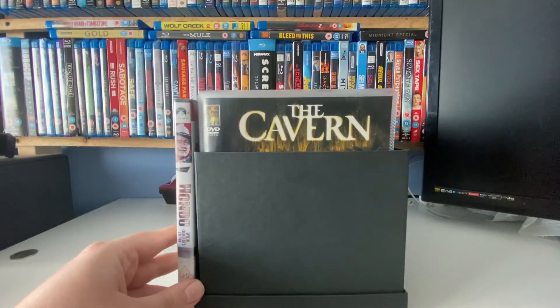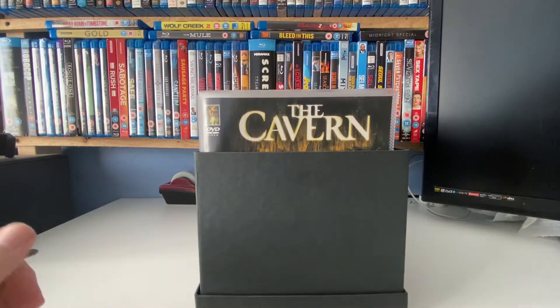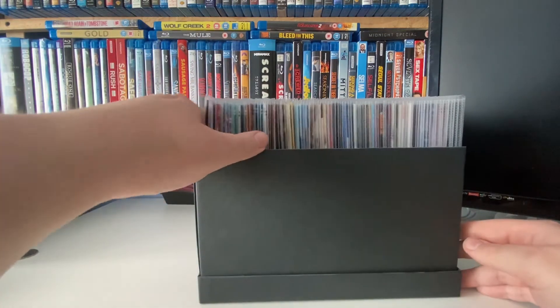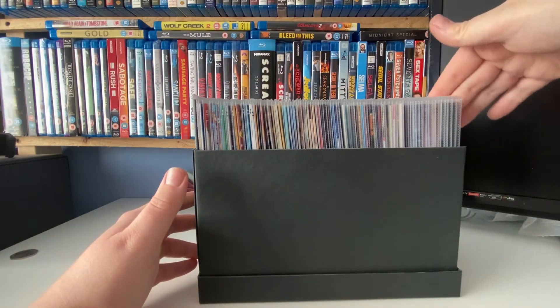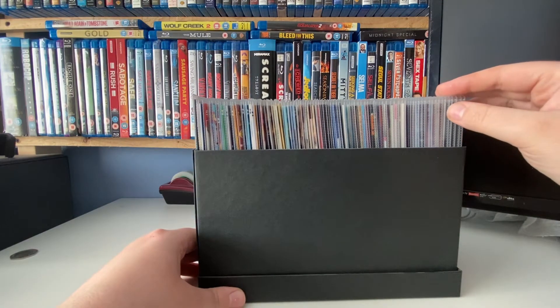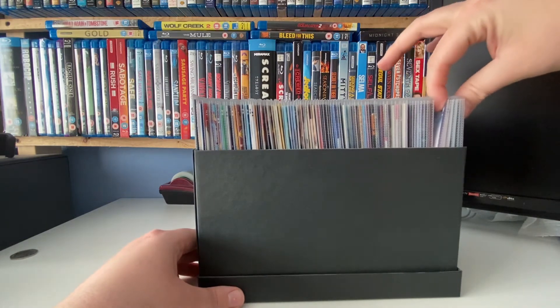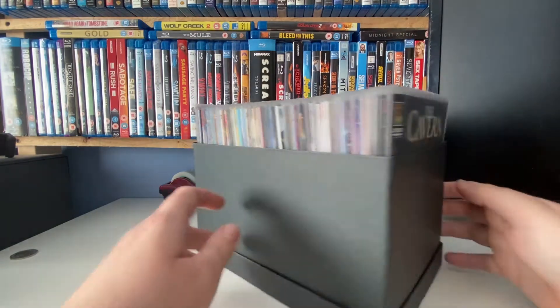If you look side on, you can just see how many I've actually got in this box. These are all DVDs that I've put in these nifty little sleeves. You can fit roughly about a hundred in this space — that's 10 there, so about 100 — which is an amazing space saver.